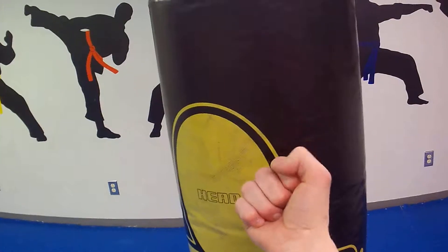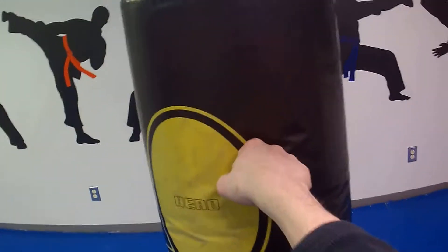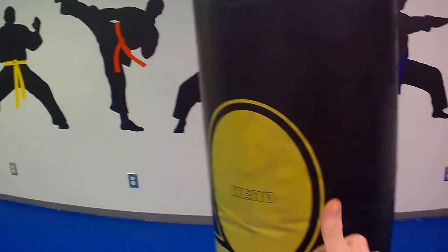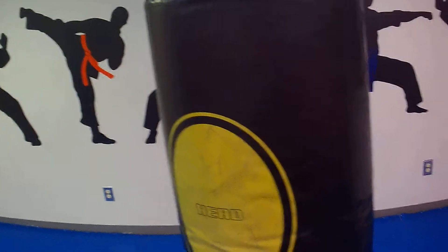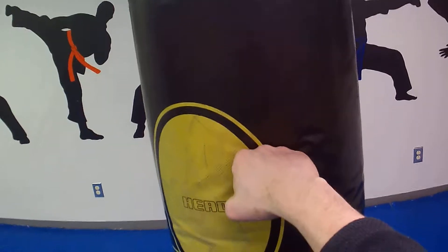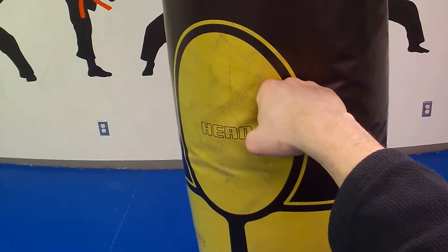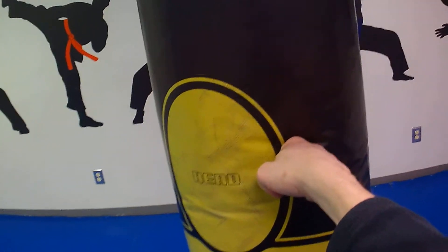Now here's a bad thing about that: that thumb could get jammed. But this seems to strengthen my wrist a little bit more when I punch this way. The first two knuckles is what a lot of us are taught, and that's good too — same thing with the thumb. But I had my wrist popping when I started getting more power. With the middle two knuckles, the thumb is kind of out of the way, so that's not too bad. But there may be a little more chance of hitting that pinky knuckle, especially if you're not aiming right. I usually suggest hitting with that first knuckle.